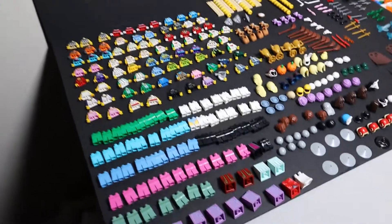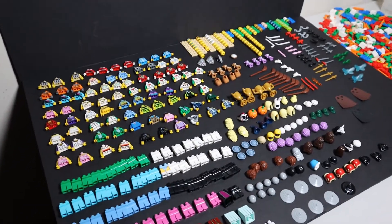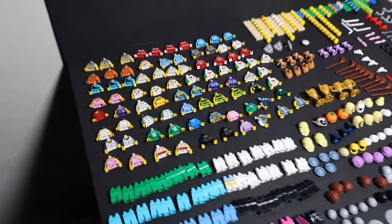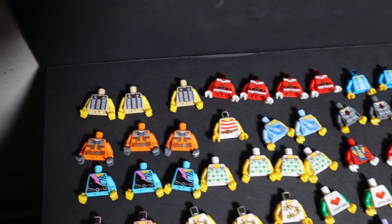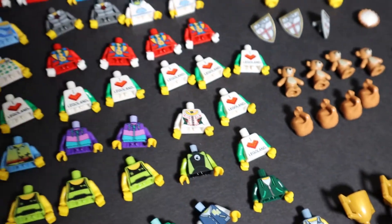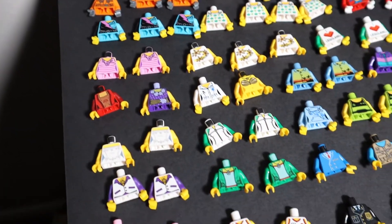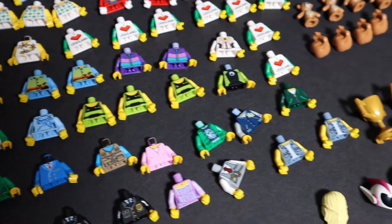We got a total of 412 — combining torsos, legs, skirts, headgear, and all that — it actually exceeded the 360 I had ordered. As far as the torsos, I'm still pretty bad at identifying them. You can tell that's a Santa Claus, and the 'I Love Legoland' one, but that's about as far as I go. I'm going to use the 'Figure It Out' software, which is absolutely excellent, for the ones I don't know.